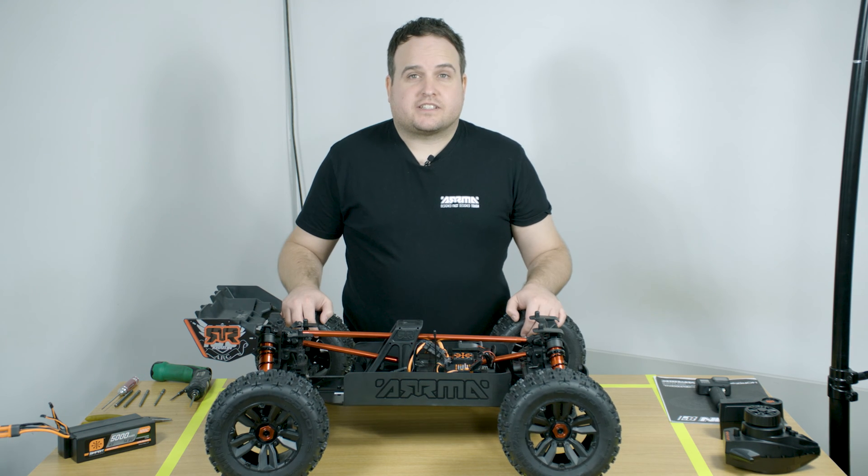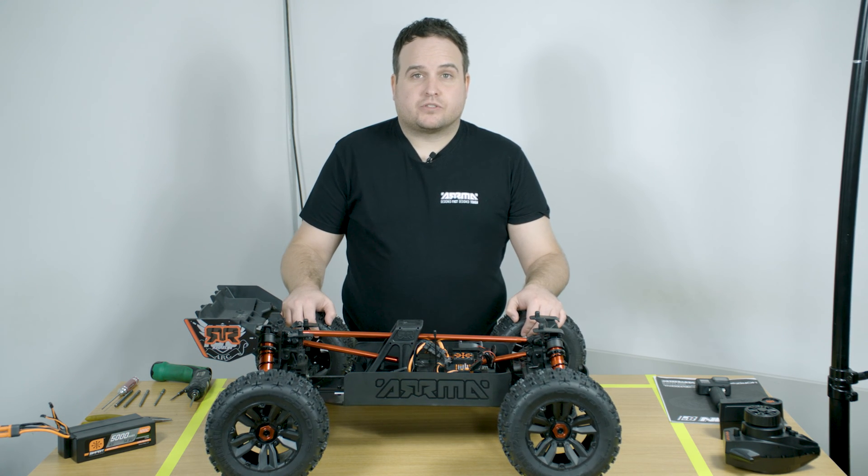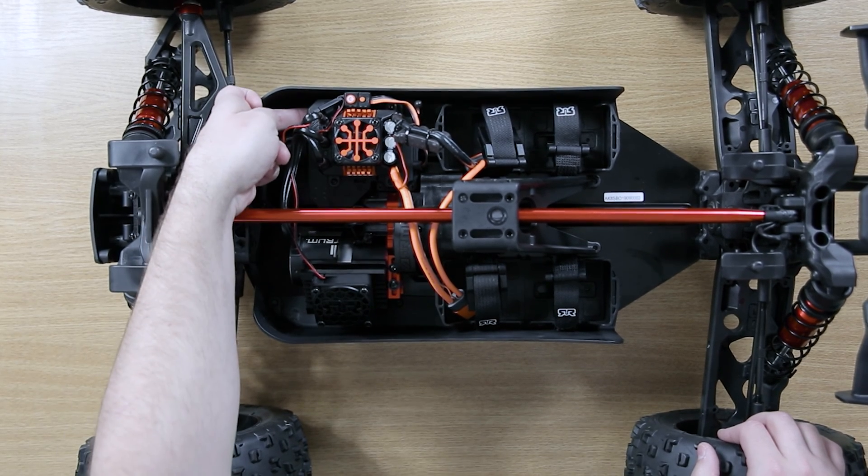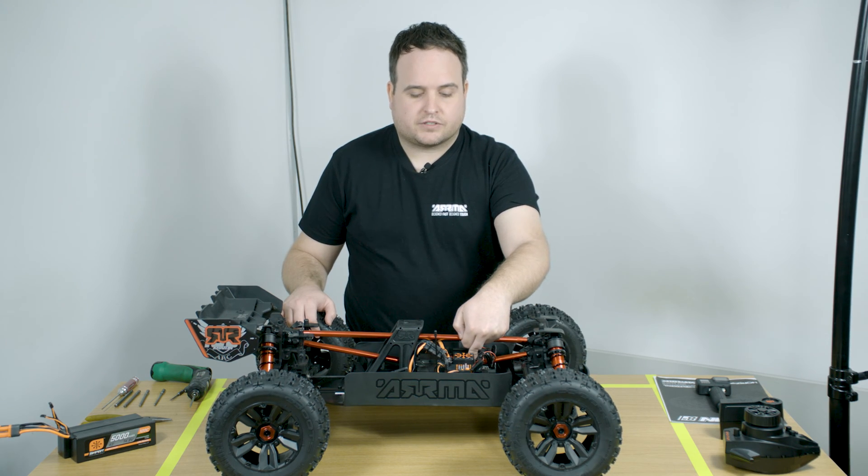The Craton 8S has a simple yet effective electronics module. This comprises of the electronic speed control, the servo and the receiver which is inside the box.